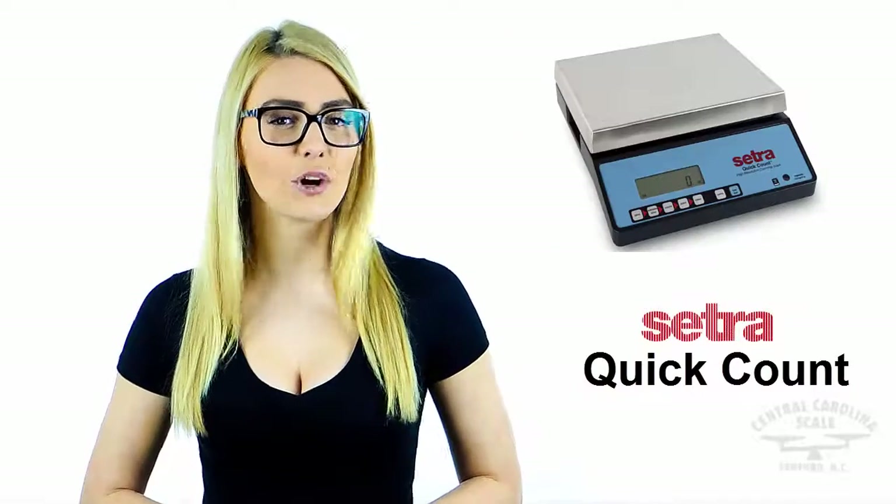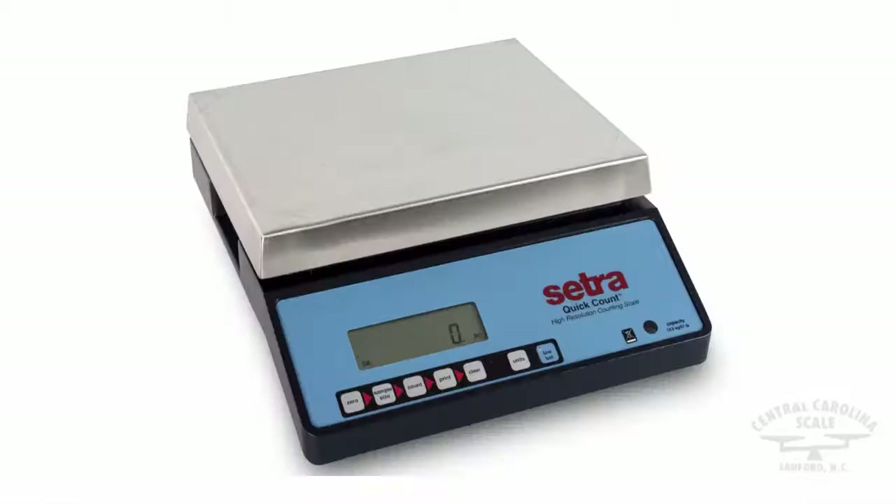Are you tired of buying unreliable plastic counting scales from a material handling catalogue? Then take a look at the Cetra Quick Count Industrial Counting Scale. The simple six-key design easily allows the user to understand how to use the scale in minutes. The Cetra Quick Count displays any of six weighing units at the touch of a button.